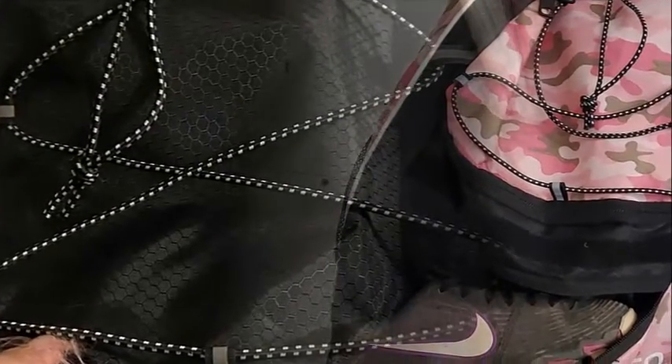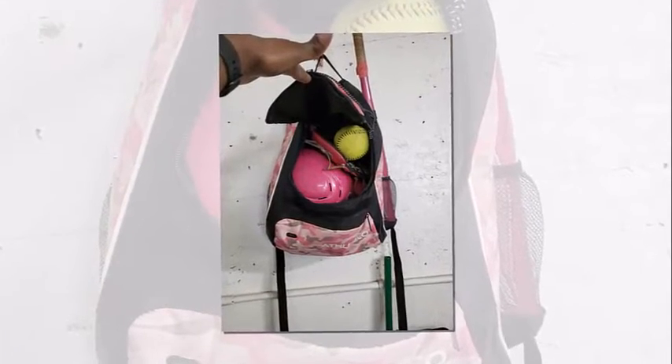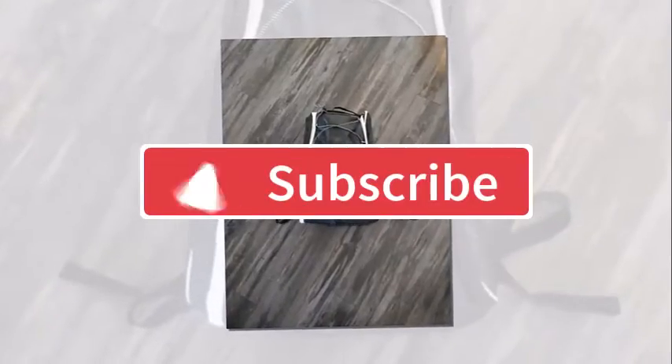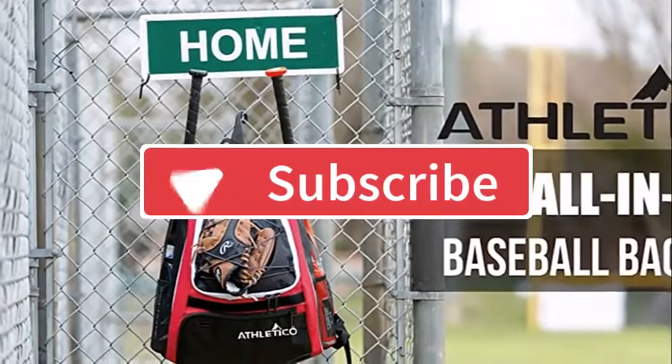That's all for today's video — hope you enjoyed it! If you did, please like, share, and subscribe to my channel, and let me know your thoughts in the comment section below. I appreciate you for subscribing. If you haven't subscribed yet, please do, and don't forget to hit that notification bell so I can notify you whenever I upload new videos on YouTube. See you in the next video — till then, goodbye!